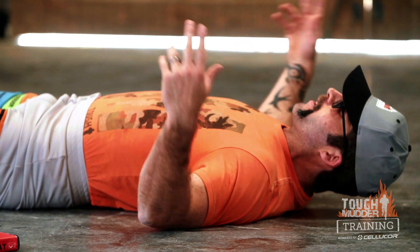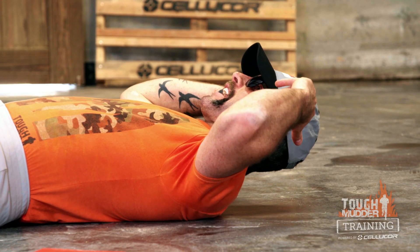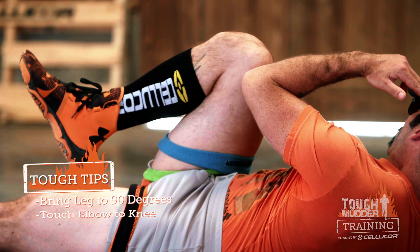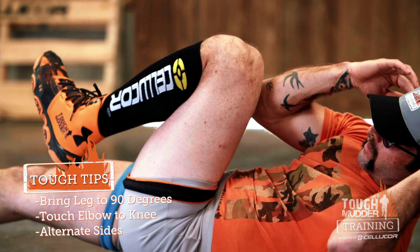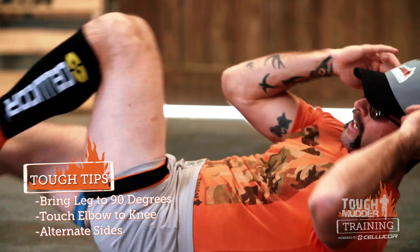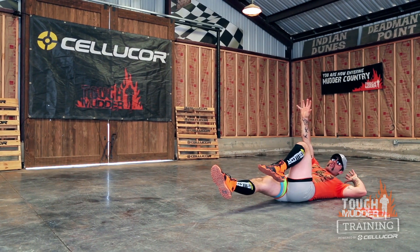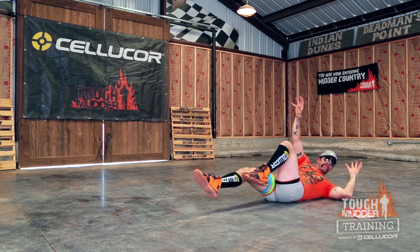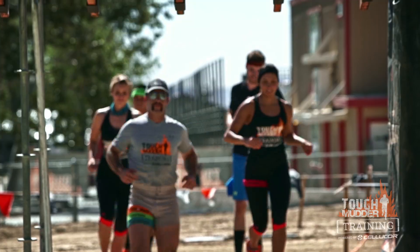Bicycle ab. I'm going to lay flat on my back, bringing my fingertips to my temples, and bring my leg up at a 90 degree angle, crunching my elbow in to touch my knee, alternating sides. This is also going to help with that rhythm as I start working my way across the Funky Monkey.